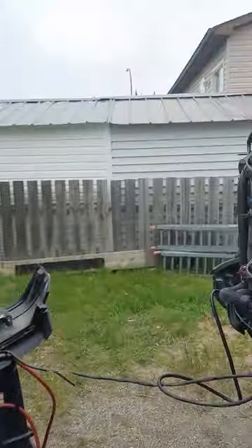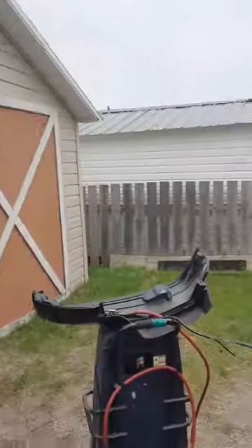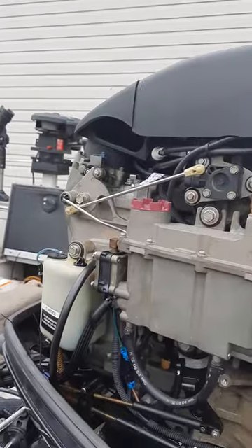Hello YouTube, I'm Ron. I've got one or two videos on YouTube. Today I am working on my 2004 Mercury XS — you can see it right there. The issue that's been giving me trouble is the oil arms for the tank: it's not pumping oil from the bigger tank to the smaller one, which is right there.